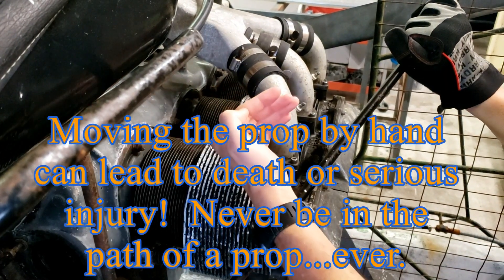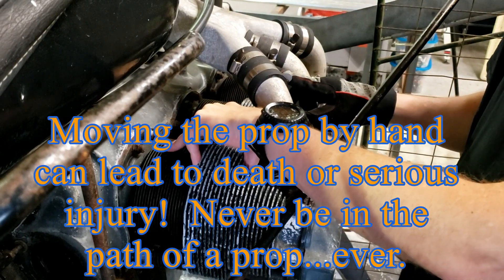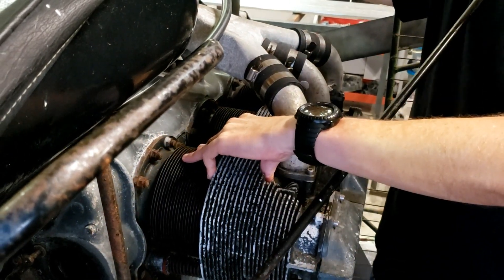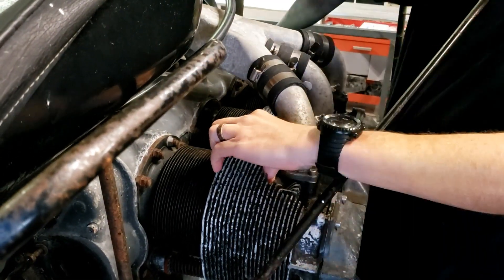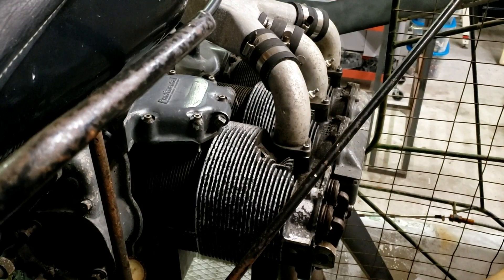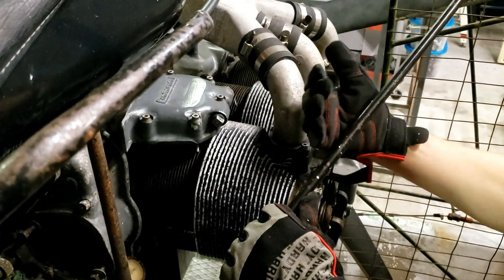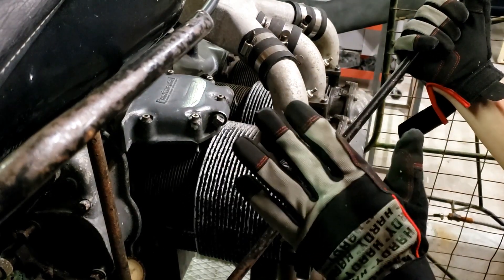You want your number one cylinder to be on the compression stroke. You can put your thumb over it — there are no spark plug wires on this engine — but just be careful with yours. You want to make sure it can start by hand cranking. One way to find out if your piston is in the compression stroke is to put your thumb over the hole and rotate the motor.